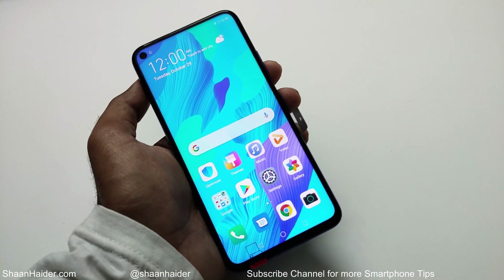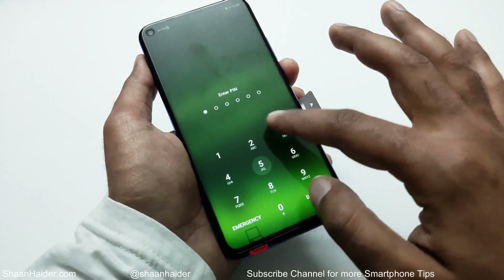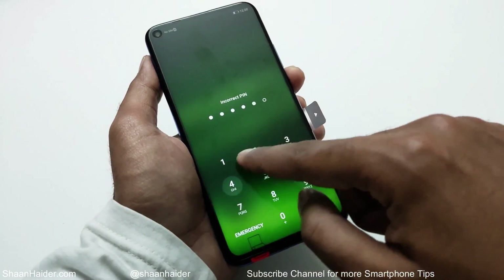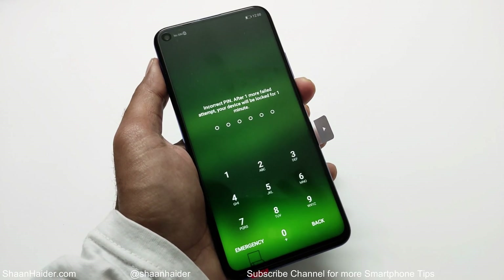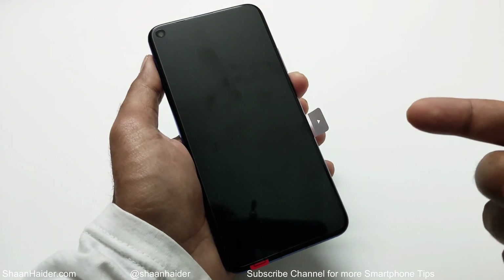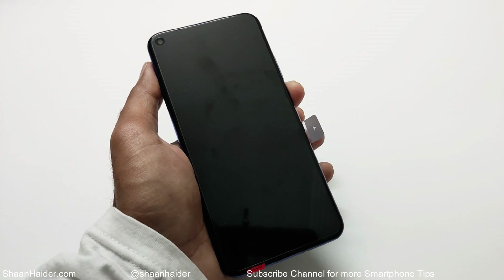Here is my Huawei Nova 5T. Let's consider that I do not remember the pin or password of my smartphone — my fingerprint data is not working, face ID is not working. You can see that it's asking me to log in because my device is blocked and I cannot access it. In this video I'm going to show you how to remove this kind of security and gain access back to your Huawei Nova 5T or any Huawei or Honor smartphone.